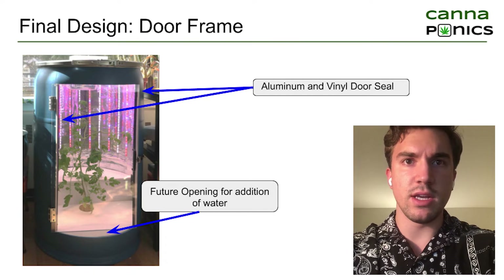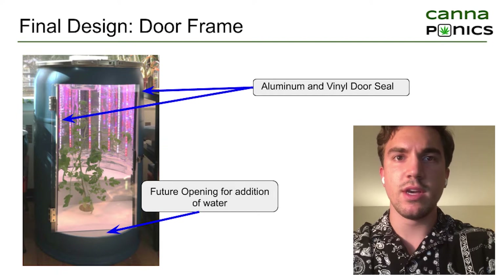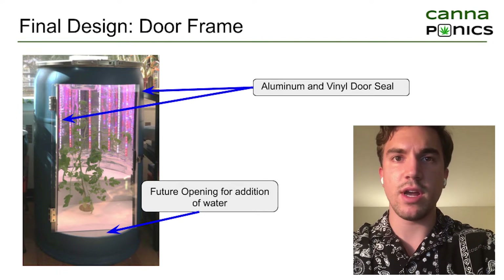Due to COVID-19, we were unfortunately unable to finish the top and bottom seals as they were shown in the drawings. The Lexan panel is also transparent, allowing the user to continuously monitor their plants.